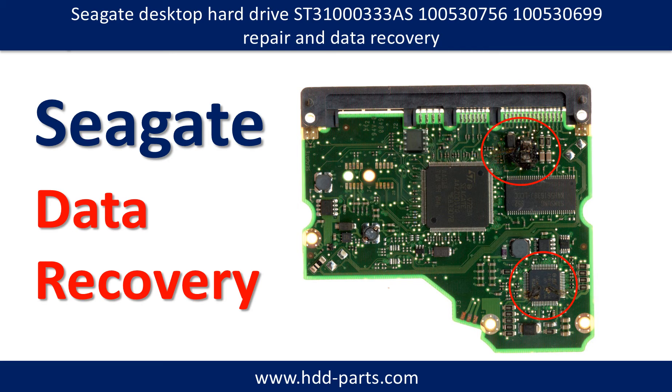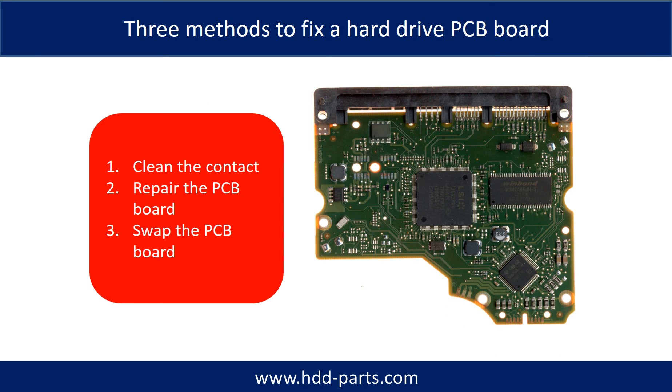This picture shows a burned PCB board from a damaged hard drive. There are three common methods to fix a hardware PCB board.